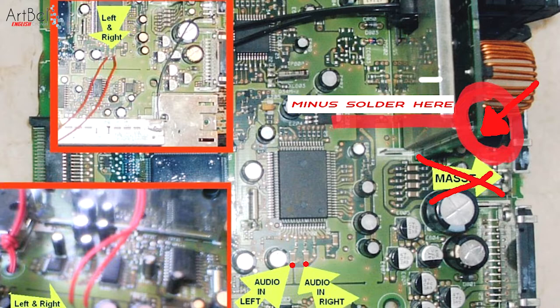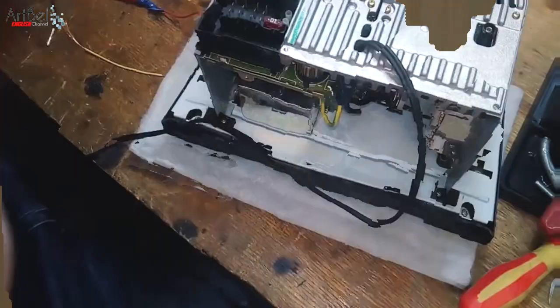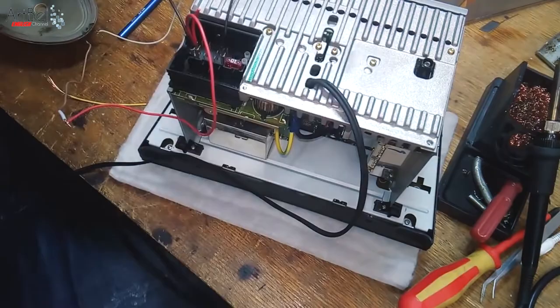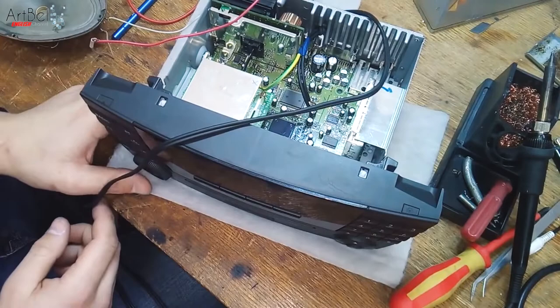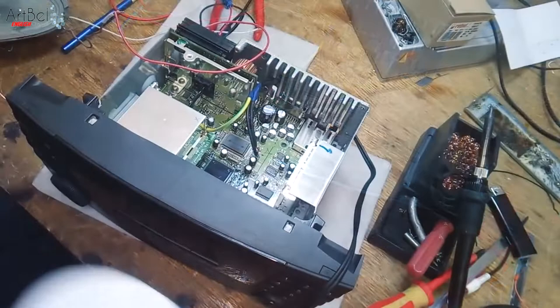Insulate the open wires so they don't accidentally short circuit. Now check: connect the power — plus and minus — and I also connected a speaker. Turn on the radio, it is making a sound. Try listening to music: take a disk with music, insert it, and now you can hear music playing.